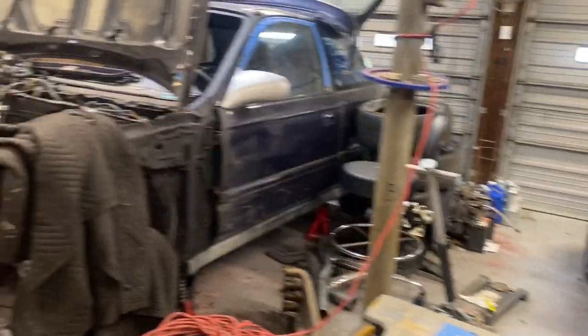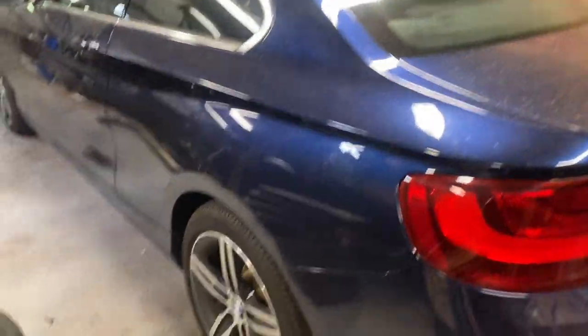Behind me you'll see a tire rack on a trailer. I got that from a Lemons racer. As you can see, there is a BMW in my garage now as opposed to an old Civic, and that's because the Civic is away. When the Civic is away, the BMW will play.